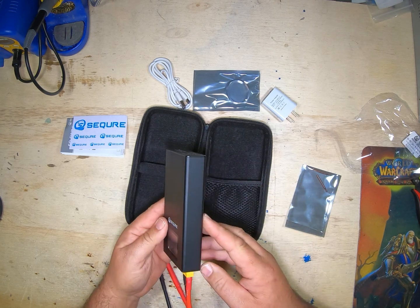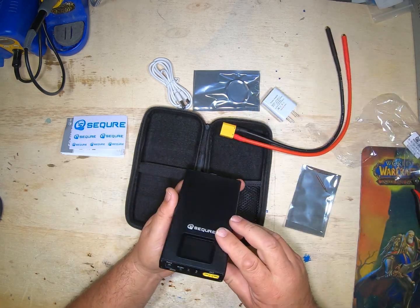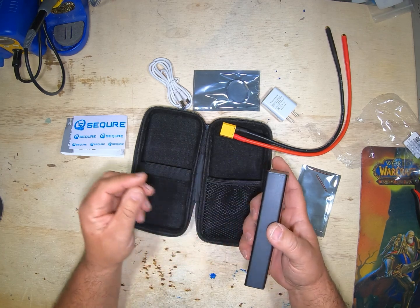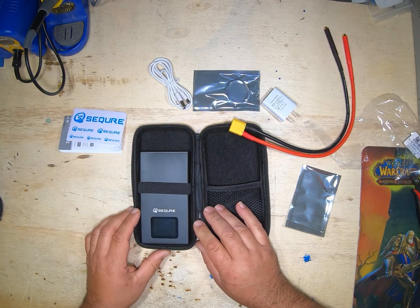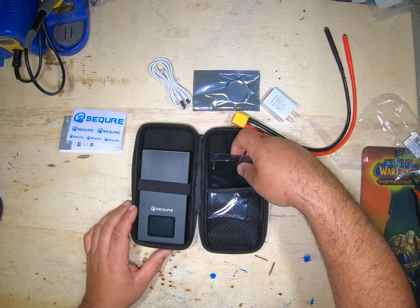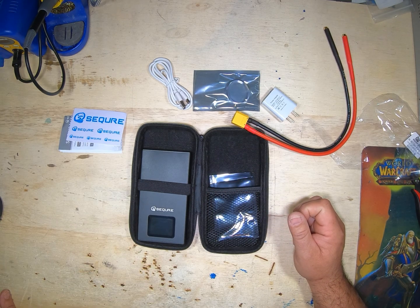So what I'm gonna do now is put this on the charger and let it charge overnight, then come back and do a test video to see how it does. I have high expectations because their previous welder worked so well for me, so stay tuned — I'll be recording that hopefully later next week. Thank you, y'all have a good day.